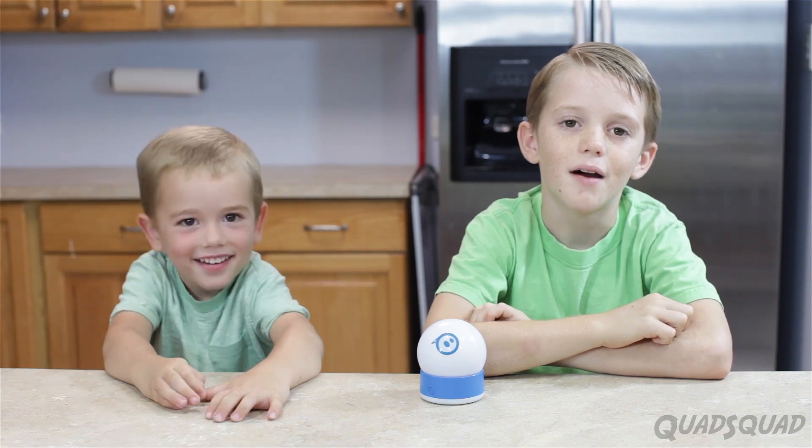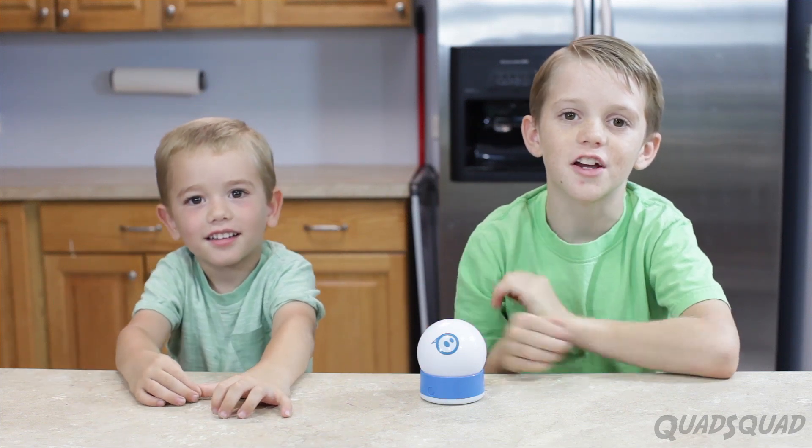Hi, my name is Brandon. Hi, my name is Justin. Today we're going to take apart a Sphero.